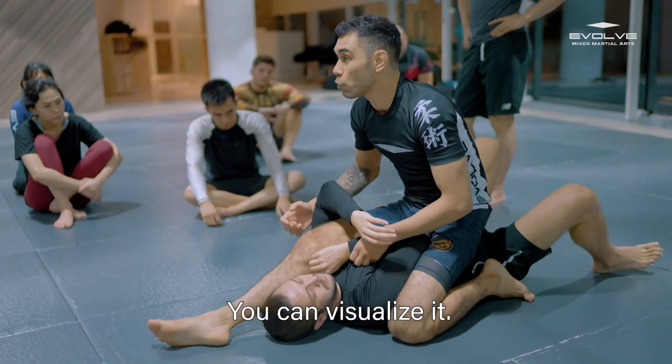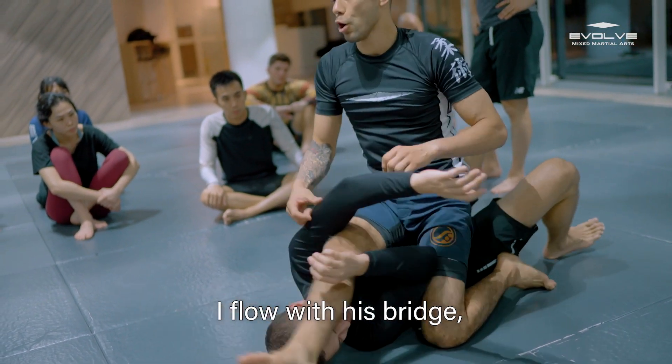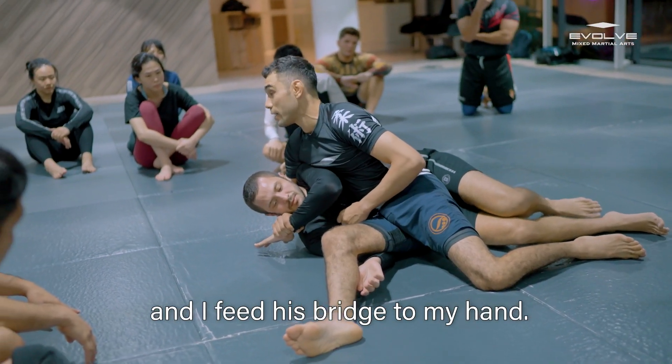We will try some bridge this way because he is concerned about my triangle. I can visualize I can do a triangle here. So when he goes and bridges, I flow with his bridge, drop my belly here, and I feel this grip to my hand.